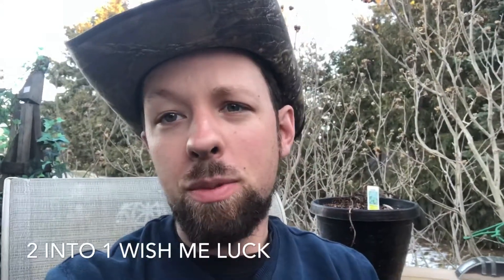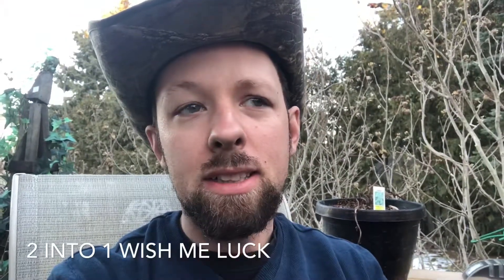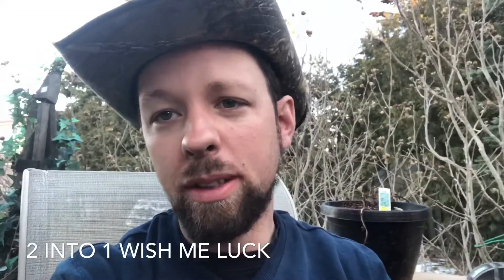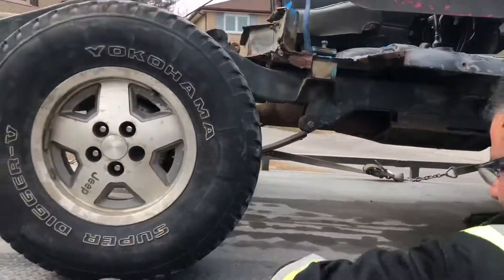I just want to take a second to show you both the good frame — that'll be the first video — and the rotten frame will be the second video, so you get a comparison between the two. I'll be narrating so you'll get to hear my voice. This is the first Jeep, this is a '94.